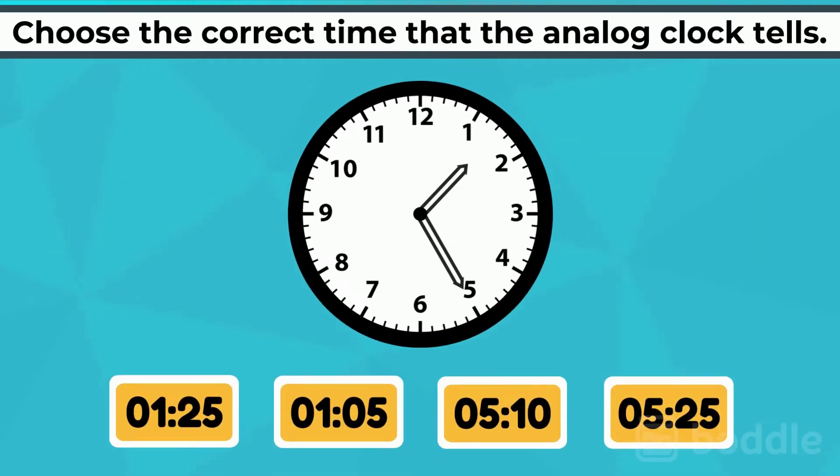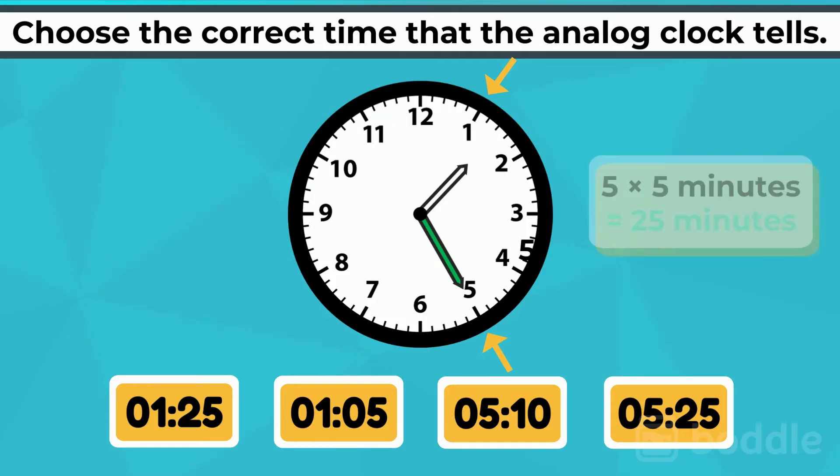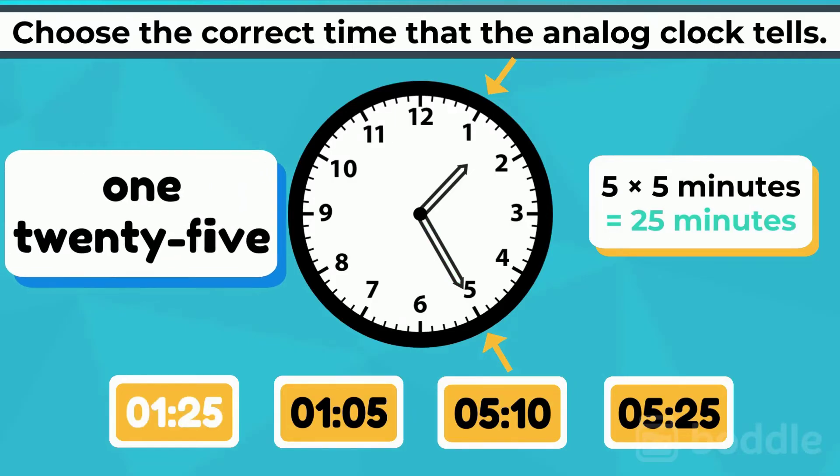On this one, the hour hand is pointed between 1 and 2, meaning it has just passed 1. The minute hand is pointed at the 5, which means 25 minutes. So the time is 1:25.